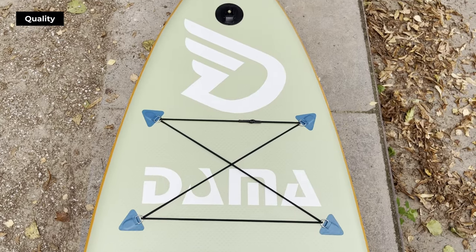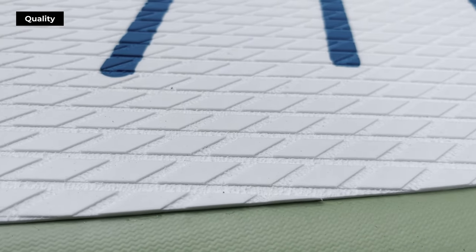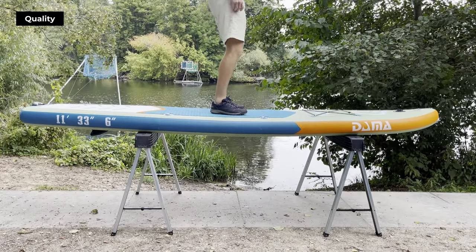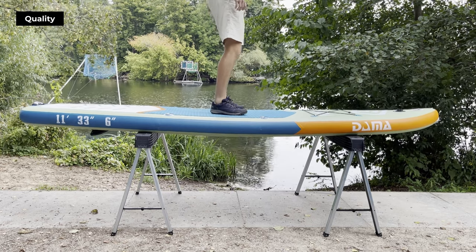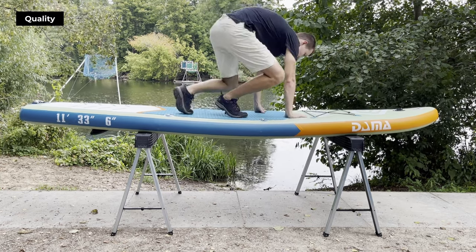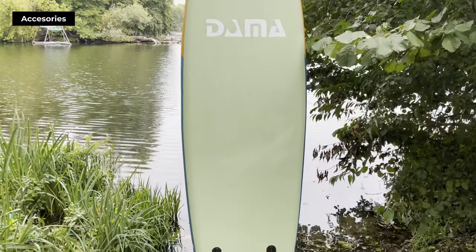The Damma Freshwater is constructed using a double-layer technique, which is a sign of durability and stiffness. We've tested its stiffness by placing it on two sawhorses, and it handled our full body weight with ease. We recommend this board for single paddlers weighing up to 100–110 kilos.